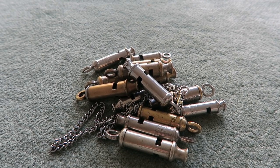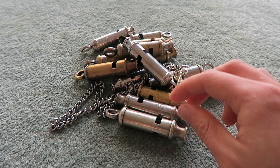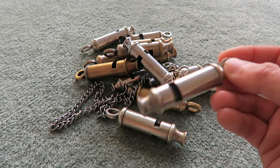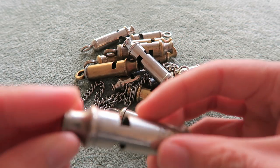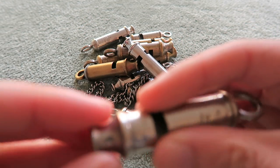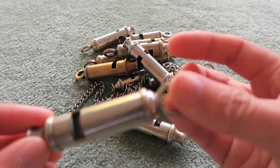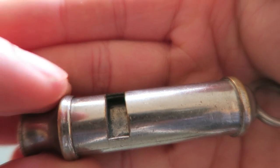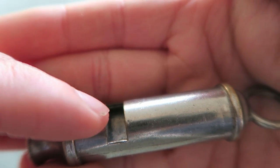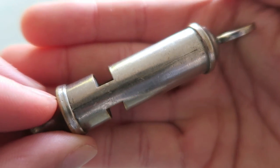These are all of the same general style, as you can see. They all work the same way, they all sound more or less the same, and they're all made the same way. Most of these will have been made of brass, and they feature a mouthpiece, a barrel, an end cap, a loop to hold onto and to put a chain onto, two sound holes, and a plate inside called a slab that divides the whistle so that when you blow it, it creates not one but two sounds that ring out together.